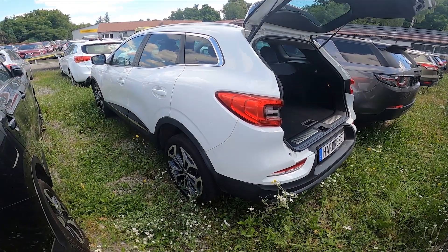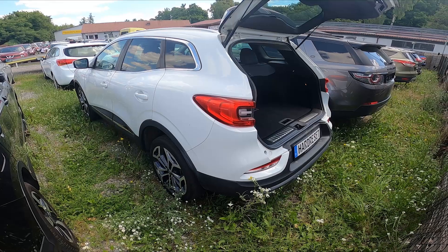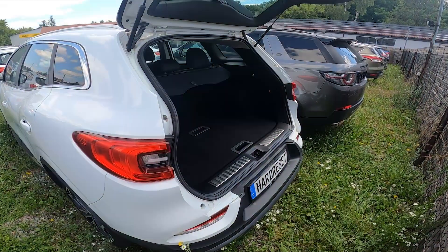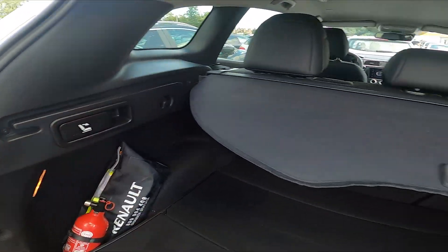Hello, in front of me I've got a Renault Kadjar. In this video I'll show you how to fold the back seats. To begin, take a look at the trunk of your car — right here on the left and on the right side.